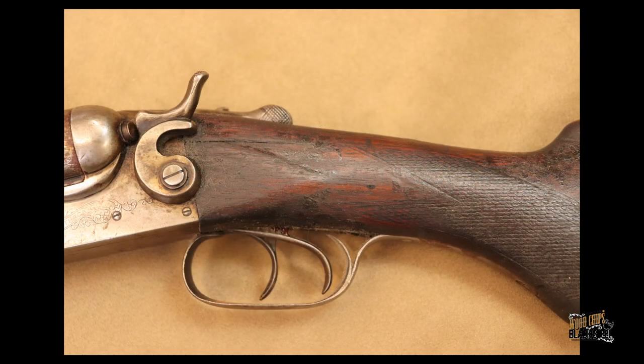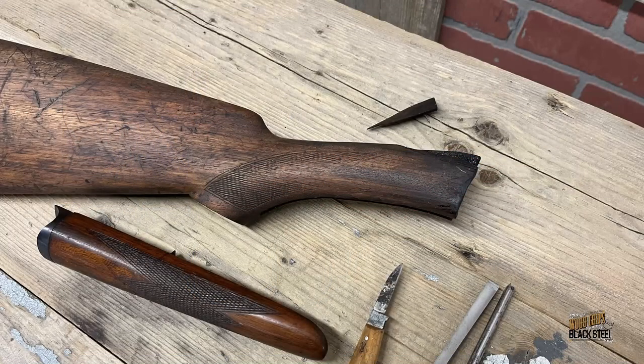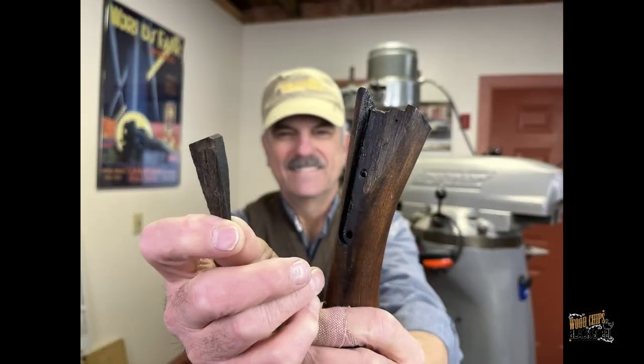Before we could polish the metal, we needed to understand where we would end up with the wood. There was one significant break in one of the ears where it butts up against the back of the receiver, so we decided to tackle that break first.